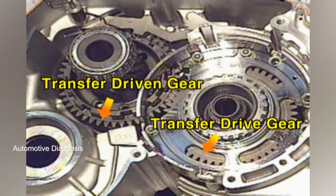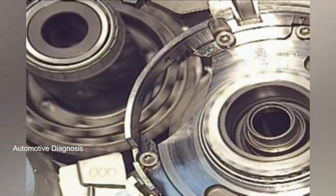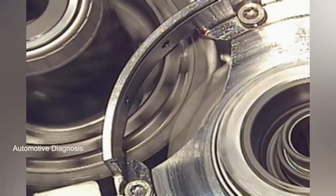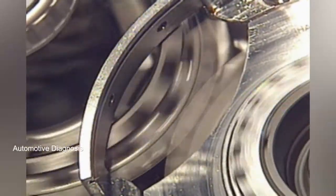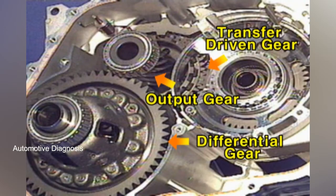The transfer drive gear rotates the transfer driven gear, which rotates the output gear, which then rotates the differential gear assembly.